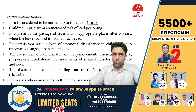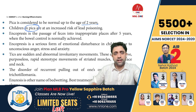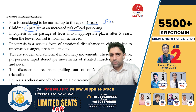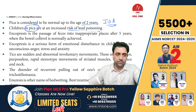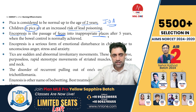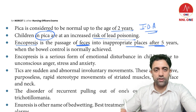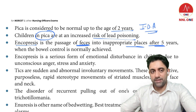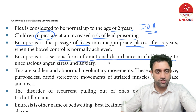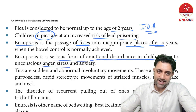Pica is considered normal up to the age of two years. Children with pica are at risk of lead poisoning and iron deficiency anemia. Encopresis is passing feces in an inappropriate place after five years of age. It is a serious form of emotional disturbance in children due to unconscious anger, stress, and anxiety.